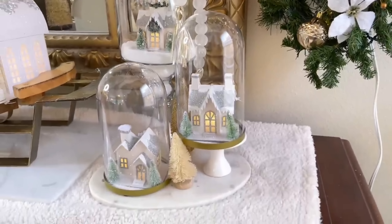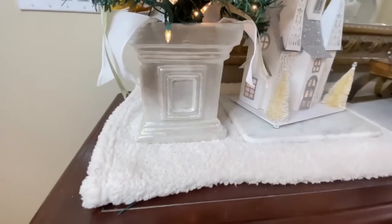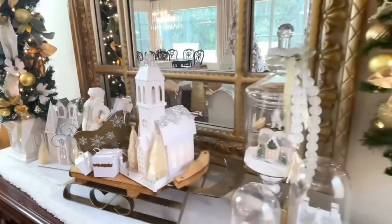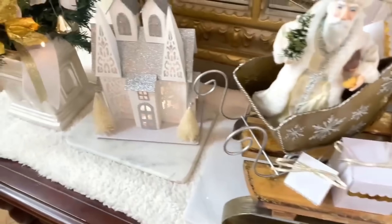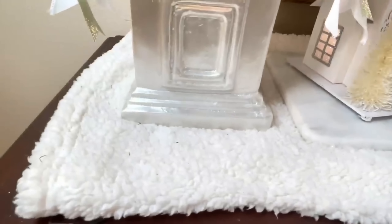You know how we used a drapery panel in the living room for a tree skirt? Well, we're going to use something unconventional for this tabletop too. I have a fuzzy white blanket that reminds me of snow — I folded it into thirds and I'm using it as a tablecloth. If you don't have a tablecloth or runner, a blanket is an awesome option that can save you from purchasing extra items, which is good for your budget.